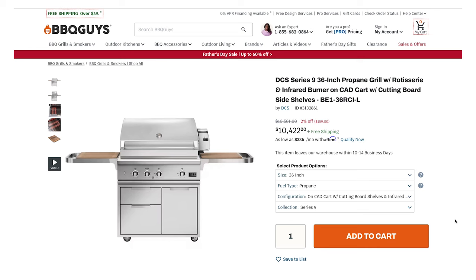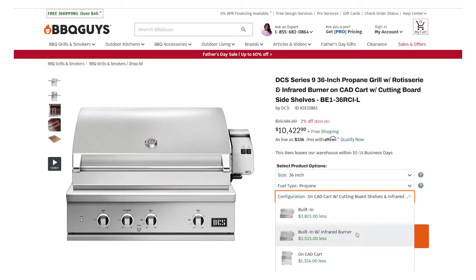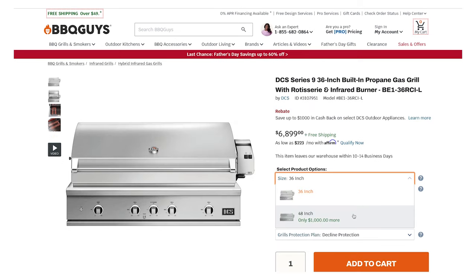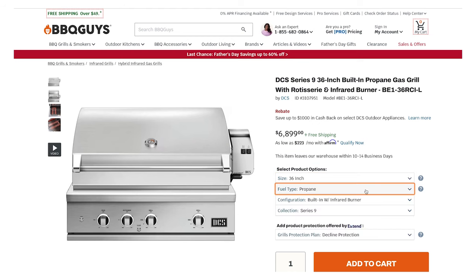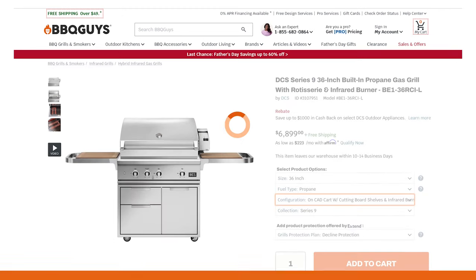When you order your DCS Series 9 from BBQGuys.com, you have a few options. You can decide if you want all standard U-burners or replace one with an infrared burner for searing. Then choose a 36 or 48 inch wide grill — the larger comes with one extra burner. Choose propane or natural gas, and decide between a built-in barbecue island or a freestanding cart.